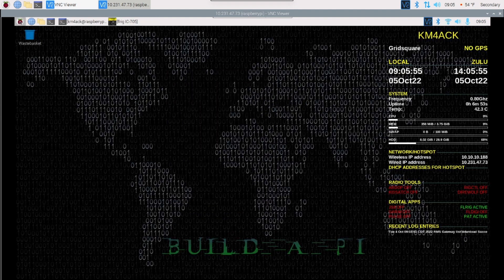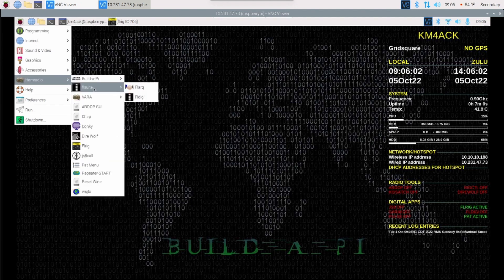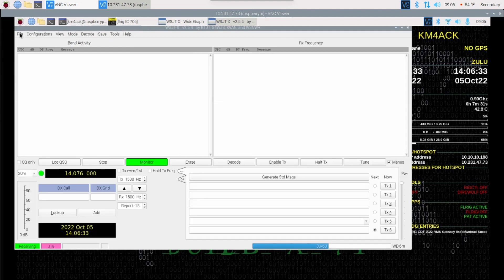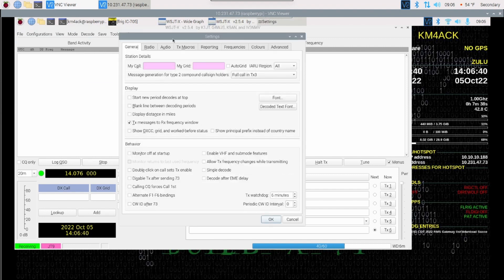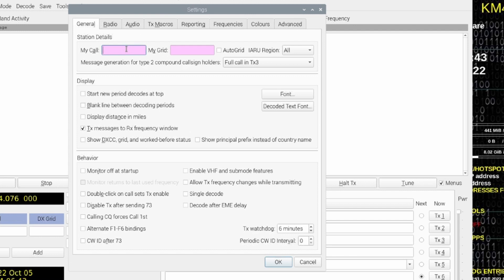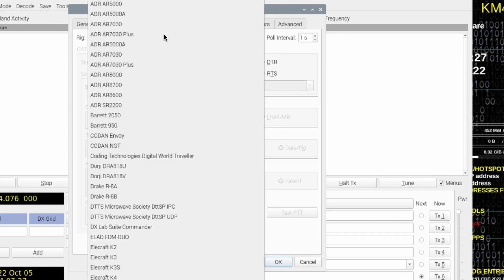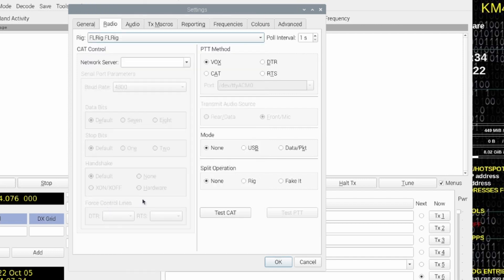Now let's go ahead and configure WSJTX and JS8 Call — these two are going to be very similar. I'm going to open up WSJTX first and show you how simple it is to get this configured. From the main screen on WSJTX, go ahead and click on File and come down to Settings. On the first screen, let's give it our call sign right up here at the top, followed by your grid square. Next, we're going to click on the Radio tab. For the rig, because we configured everything in FLRig, we're going to tell WSJTX that we're using FLRig — just scroll down until we find the FLRig selection.